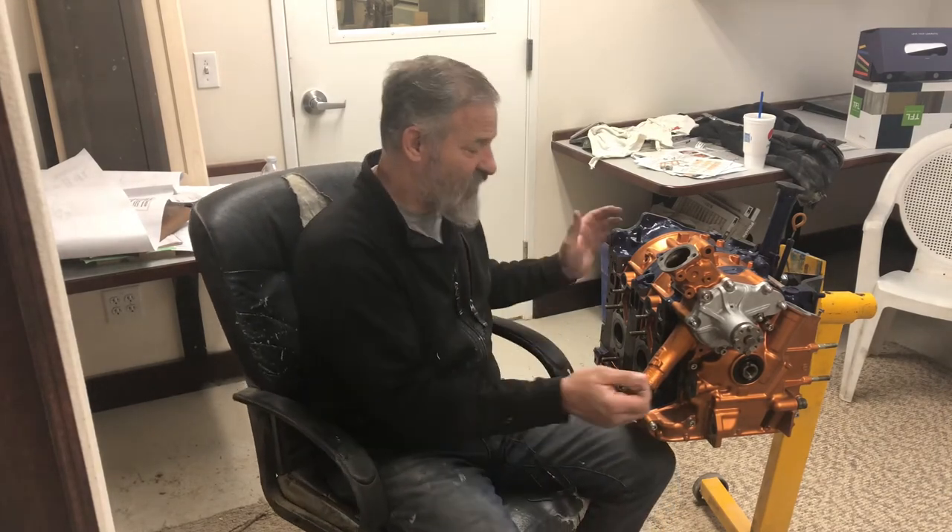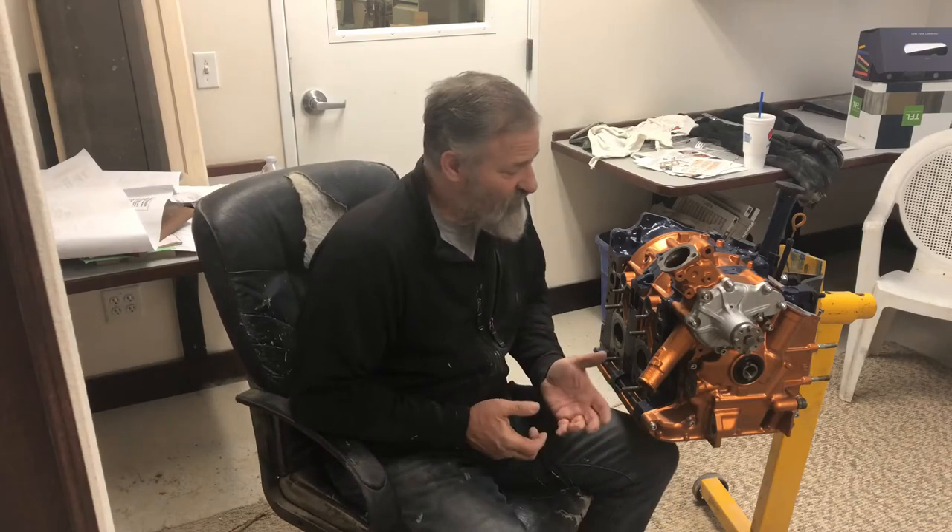I got it all together — sorry you didn't get a video on that. There were some crazy complications the day I put it together. I started a video but had filming problems. I had a work trailer that had been stolen, and halfway through getting my motor together, the police showed up to tell me they found my trailer. I had to hurry, get things together, and move on. I didn't have time to finish filming. There are videos online about putting the engine together, but one very tricky part — a lot more tricky than they made it appear — was the apex seal and spring installation.